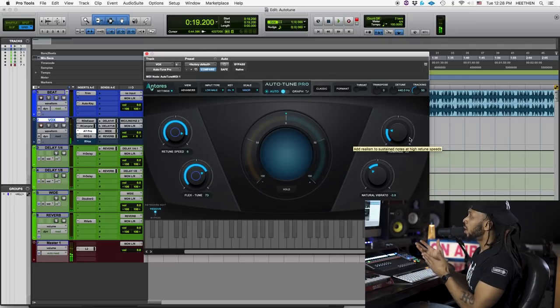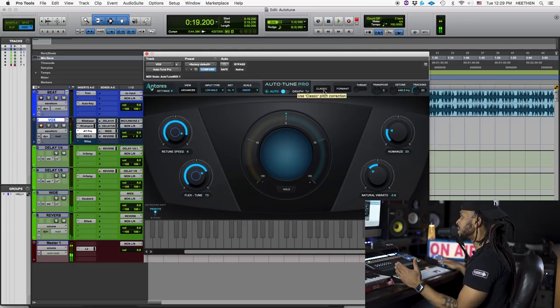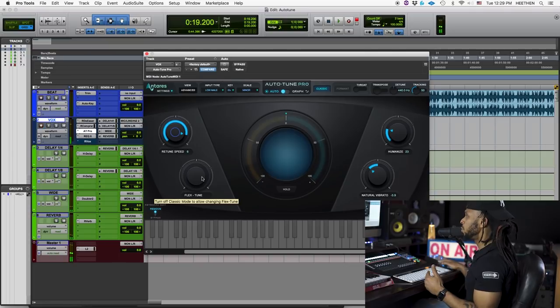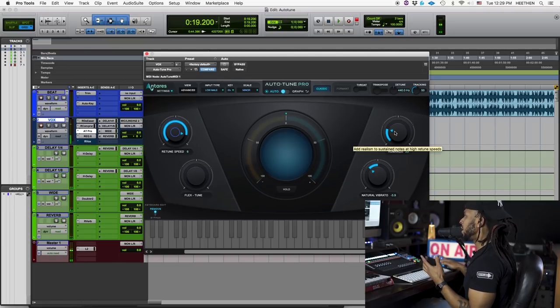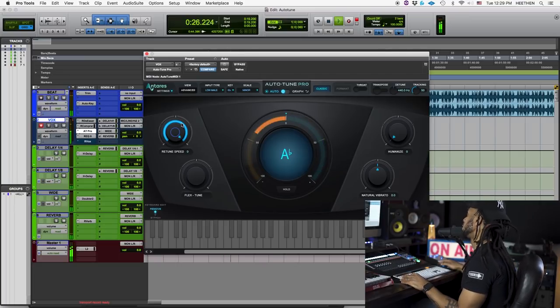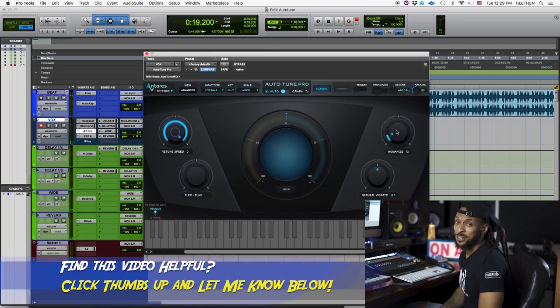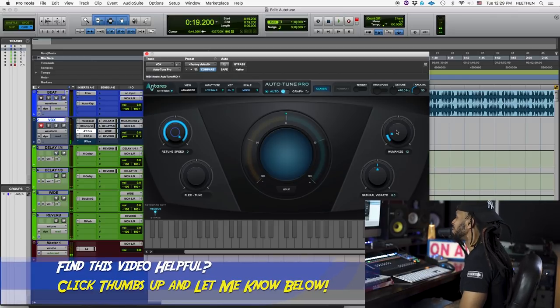Or maybe you just want that T-Pain-y effect. Auto-Tune Pro has a feature to allow you to do that. Right here at the top of the plugin, if you hit the little classic button, it will get rid of the Flex Tune and give you that real T-Pain-y kind of sound that everybody was used to that made Auto-Tune popular. Auto-Tune saved my life, got me sounding right. That's a pretty cool feature — being able to revert back to the classic Auto-Tune settings.